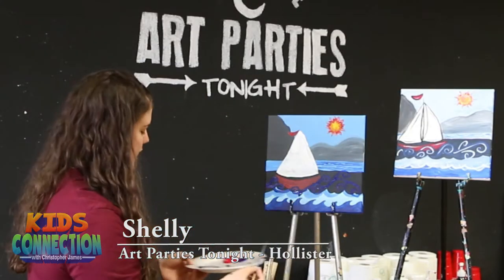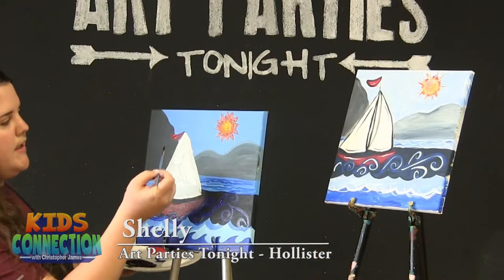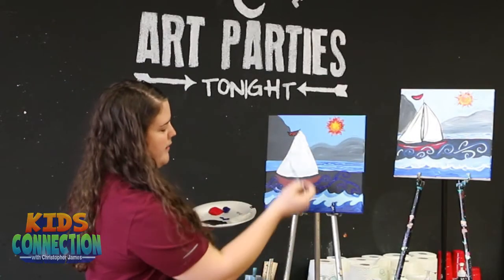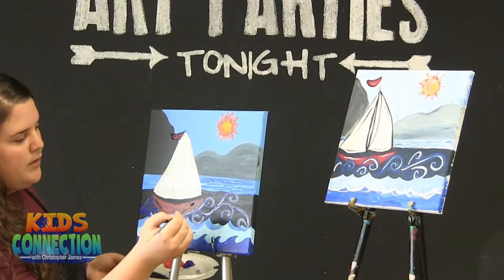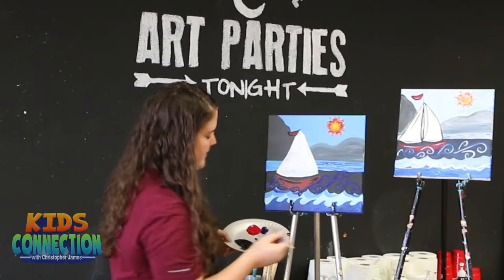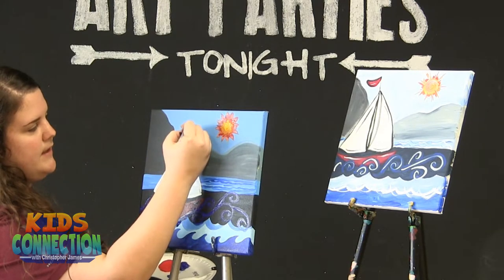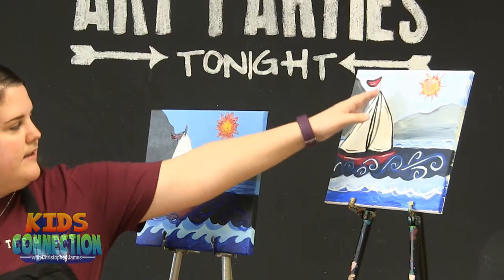I'm still going to be using my smallest brush here for some details. Since the sail is still a little wet, we're going to start up here on this little flag and just outline that with black paint — it's kind of the same shape as our boat, just a loose curved shape. I'm also going to give some little details on my boat: we're going to put some lines at the corners, then a line that goes across the top, and also a little stick coming out that our sail is attached to at the top as well.